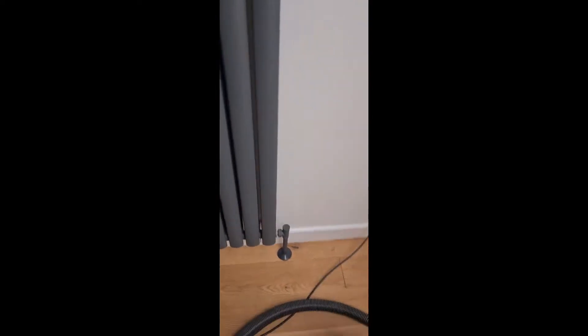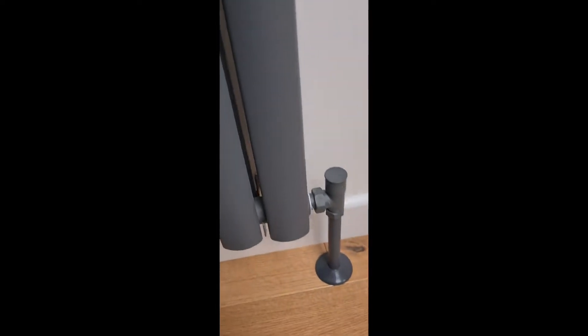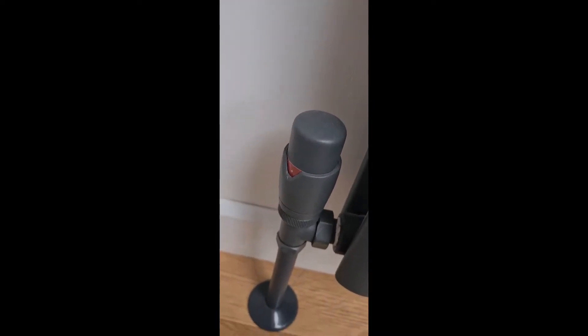We've got a fancy pants valve down here. How do we adjust that valve because it looks like nothing? This is all about valve balancing. That doesn't mean balancing like a pencil on the end of my nose — it means I need to regulate the heat so that one radiator isn't getting all of it and some are cold. You need to balance your valves.